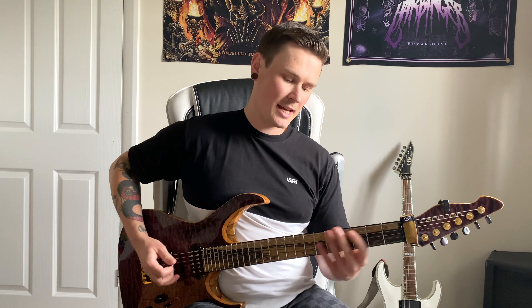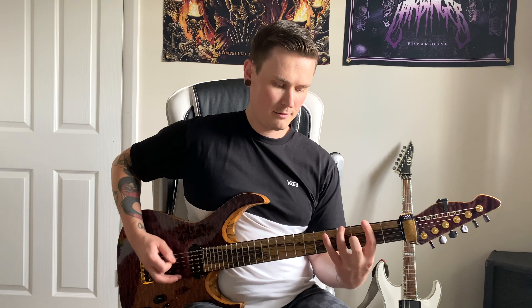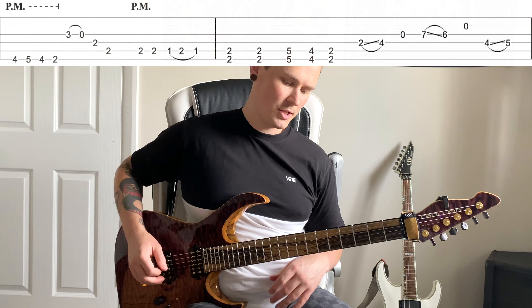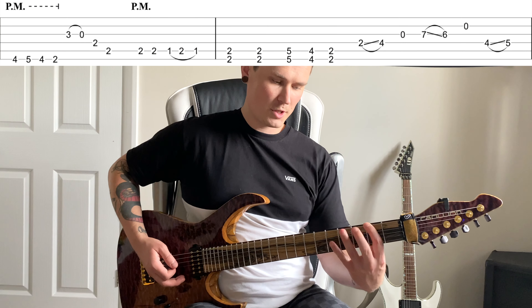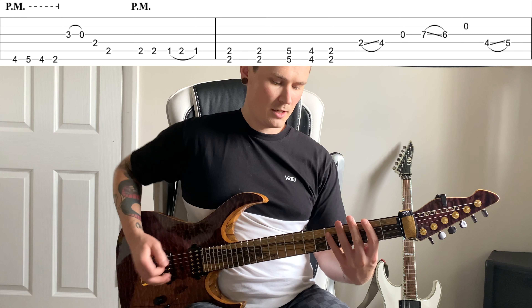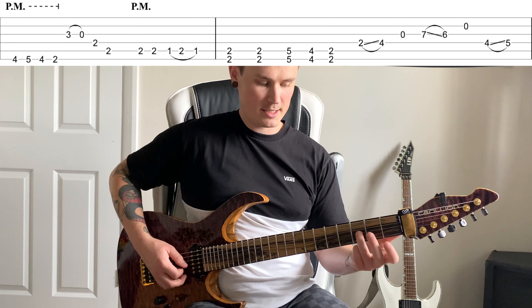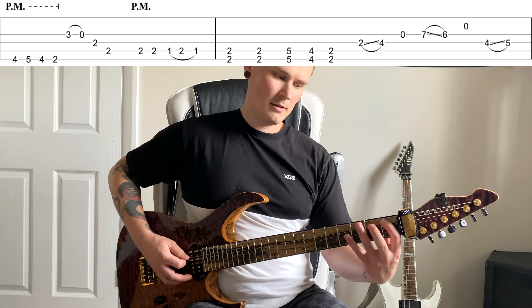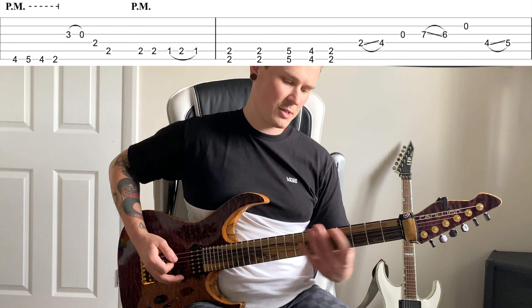Let me play part one A and part one B together. Then on to part two A: it's five, four, five, four, two again on the low E string, pull off on three on the G to zero with your third finger, then two on the D, two on the A, and that hammer on pull off one to two — all the same so far.